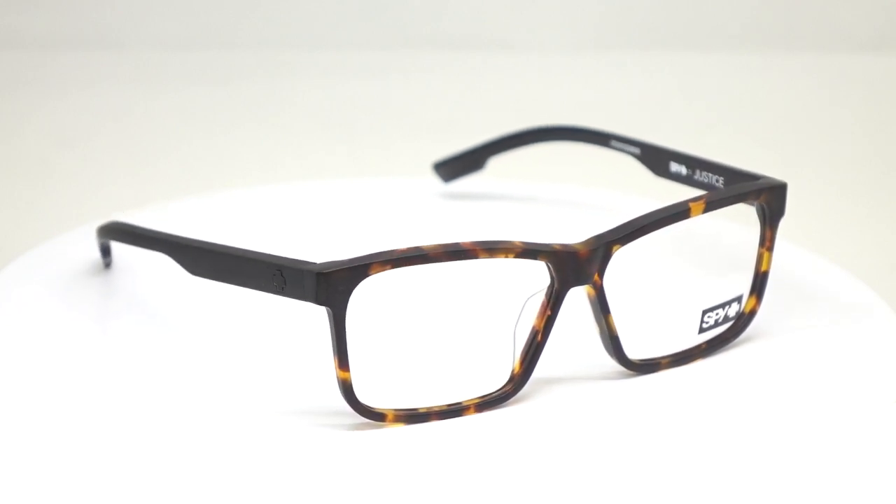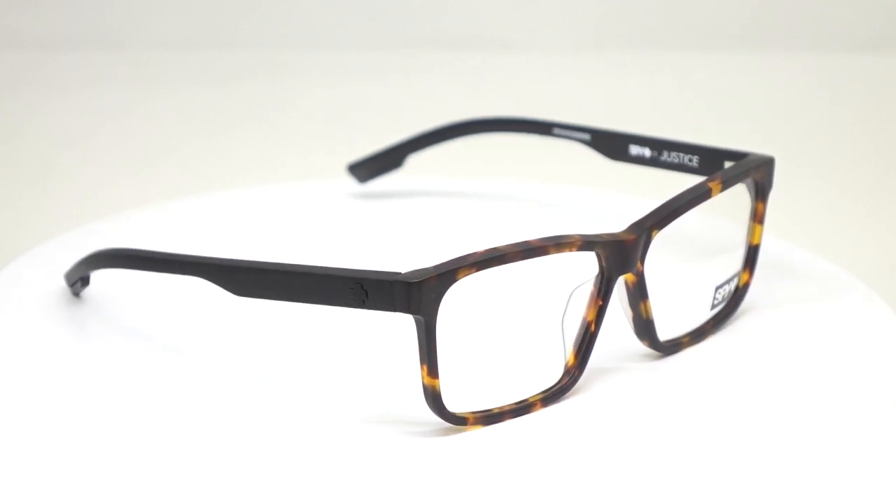If you had a minus 10 and wanted sport glasses for downhill mountain biking, I'd get a prescription insert from SportRx and put them in some awesome Spy goggles. But I really like that rubber temple overlay on the Justice.